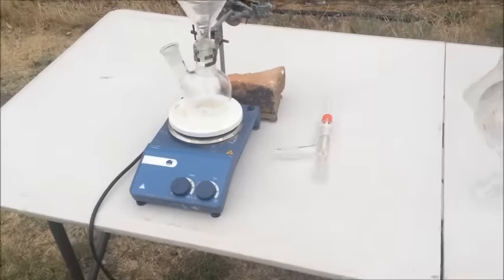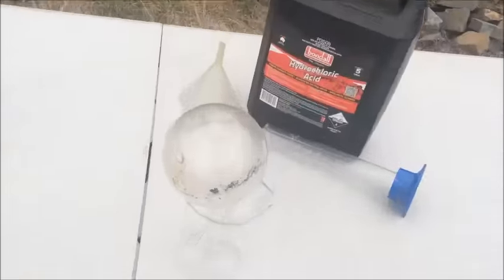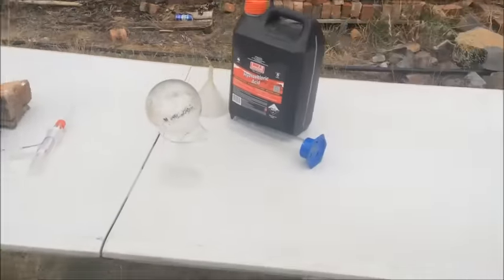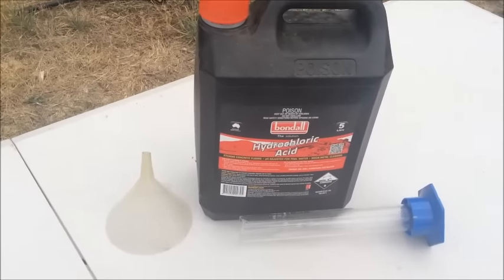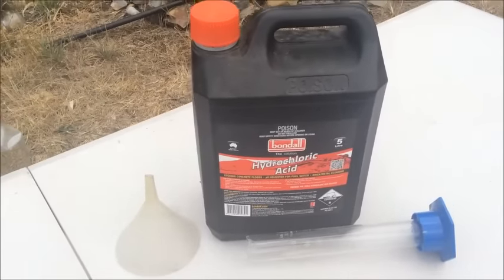Today we're doing some azeotropic distillation of hydrochloric acid. I have here my usual hardware store hydrochloric acid, which is 32% hydrochloric acid. It's pretty standard — most people can find it in the world. I think that seems to be pretty universal: all brands of hydrochloric acid in most parts of the world have an iron contamination.